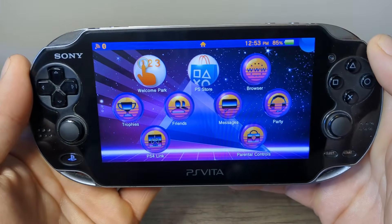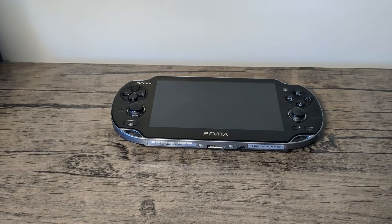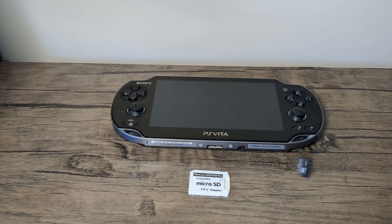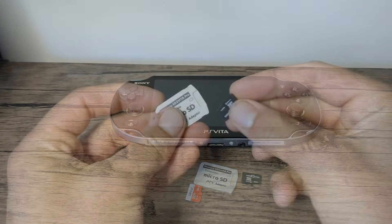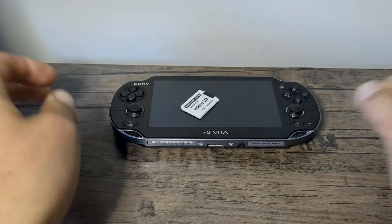The best part is that we don't even need a computer. Really all you need for this guide is a PS Vita with an internet connection, but I do highly recommend getting an SD to Vita adapter along with a micro SD card. This will give you tons of extra storage to add your favorite games and apps, and if you don't have one of those yet you can still mod your Vita and then set up your storage later. All products I use will be linked in the description for your convenience.